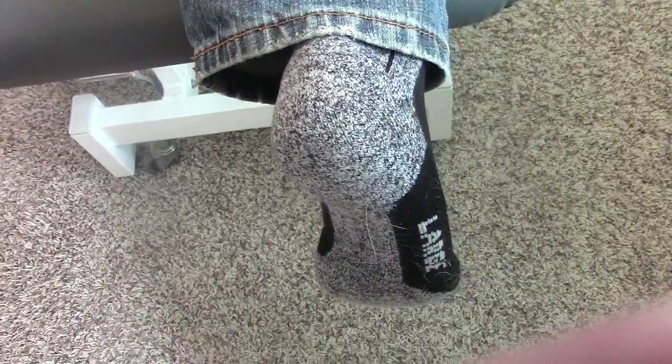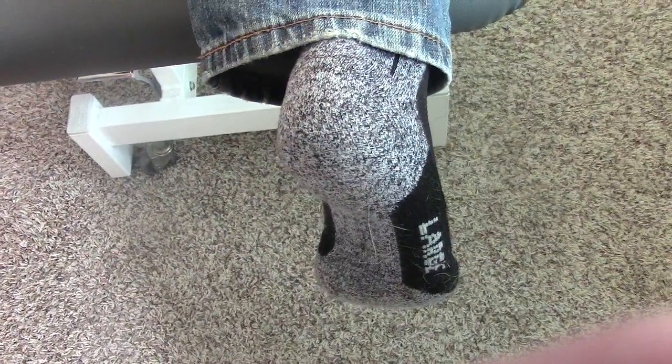I'm Jerry Hesch, an orthopedic manual physical therapist in Aurora, Colorado. I work at Hesch Institute and I treat joints.